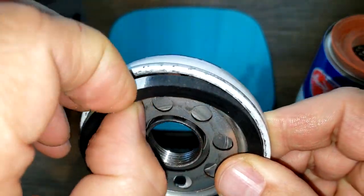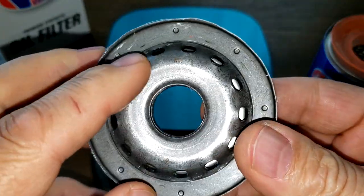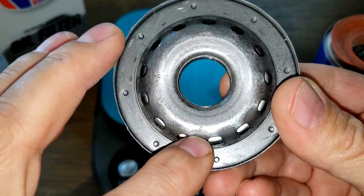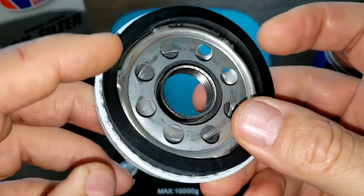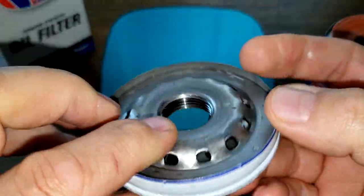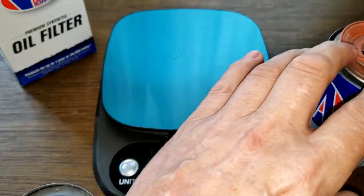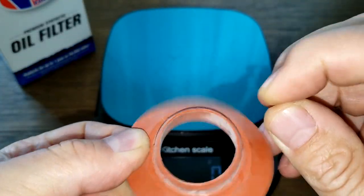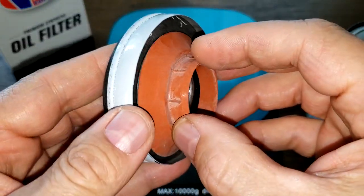We see the O-ring — it's a nice thick one. Base plate, yeah, just like a Champ base plate. It's got 13 holes, 8 inlet holes, and a nice amount of threads. These base plates are pretty nice — they do make nice base plates. And the anti-drain back valve, which is silicone — nice big one, and it goes right over these holes nicely.